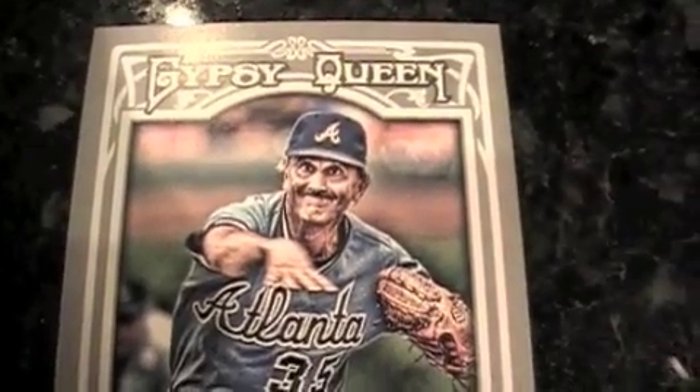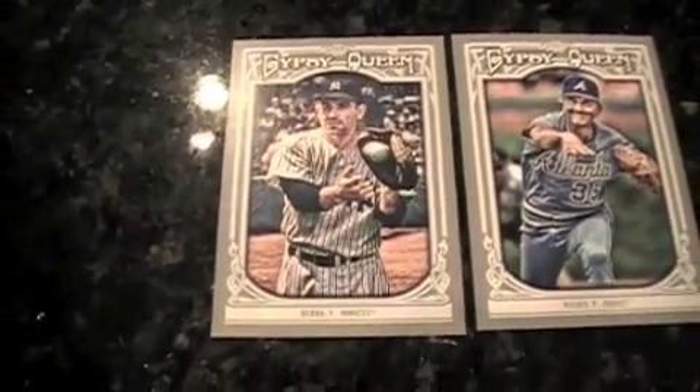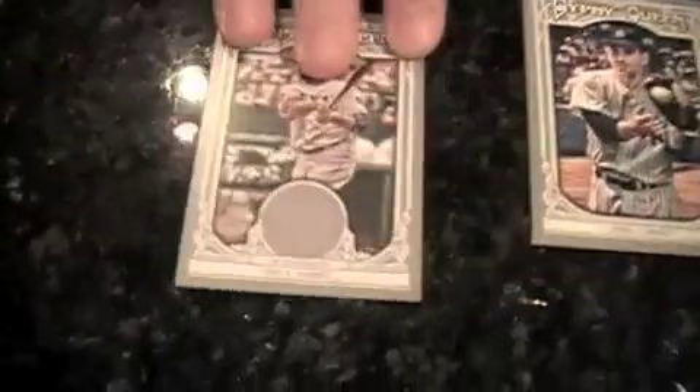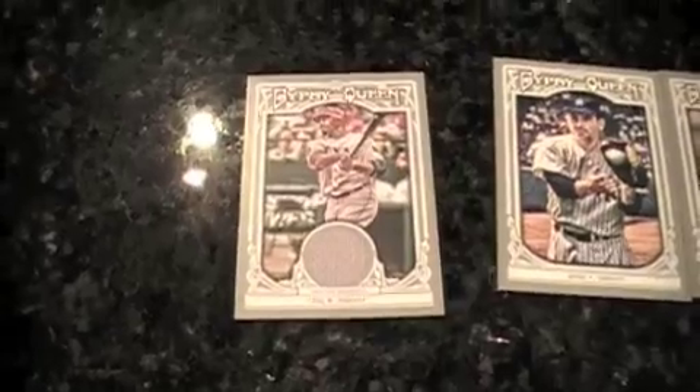I'll bring it back to the coolness with a Yogi Berra mini. And a Nelson Cruz relic. We got a Sliding Stars here with Joe Morgan.